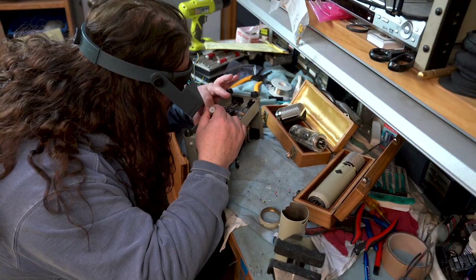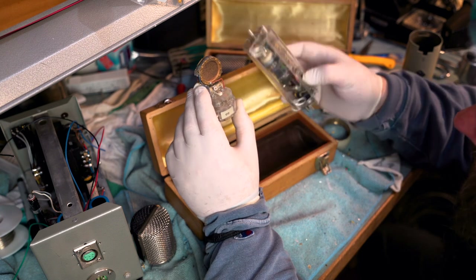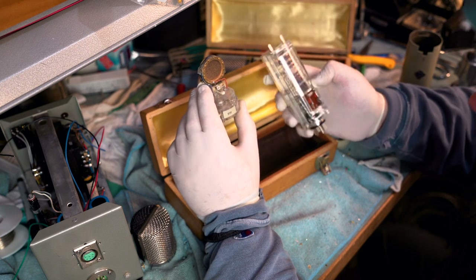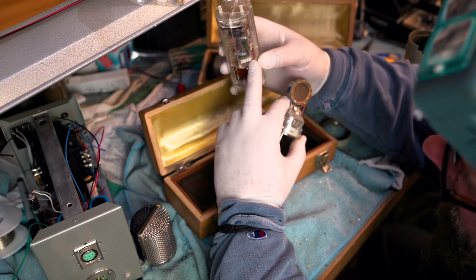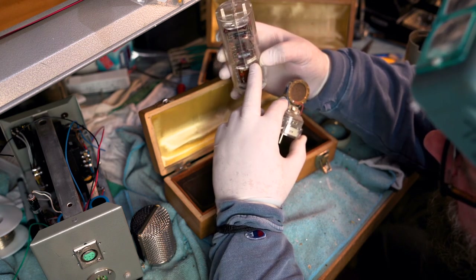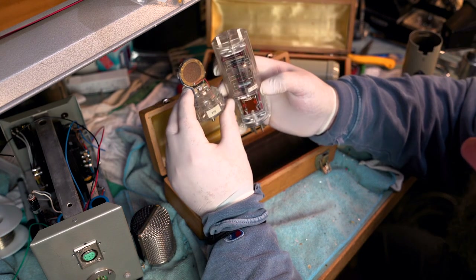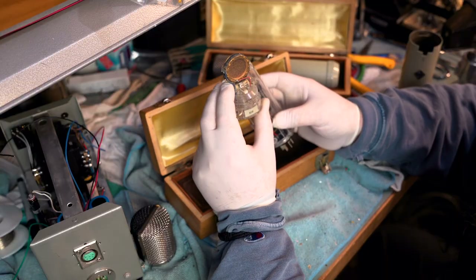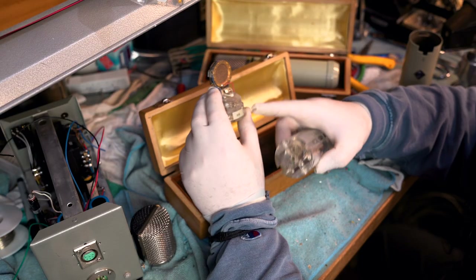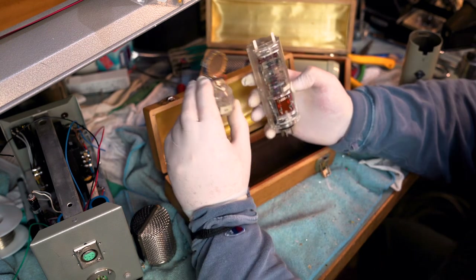The serial number badge — they're like an off-yellow, like this. And to make sure that it is a matching body, there's always another tag right there, just above that. You can see that they match, because a lot of times you'll see these with the numbers different from each other. So this is an all-numbers-matching microphone, which is good.